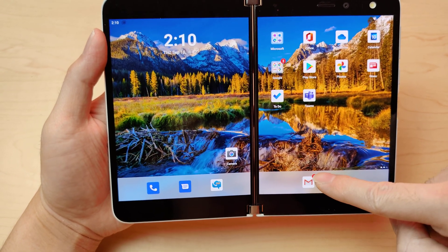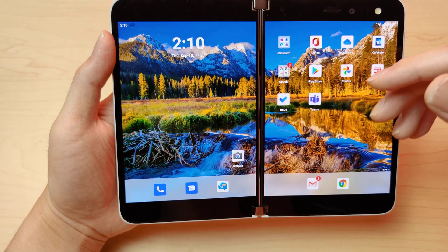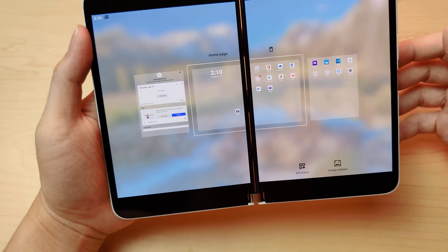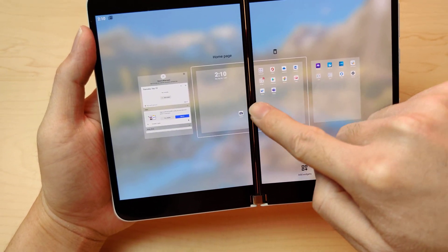This is using the Microsoft Launcher, so you got the little dots showing how many notifications you have — that's pretty cool. You got your widgets, and you can hold it and then you've got two pages where you can just go through them.